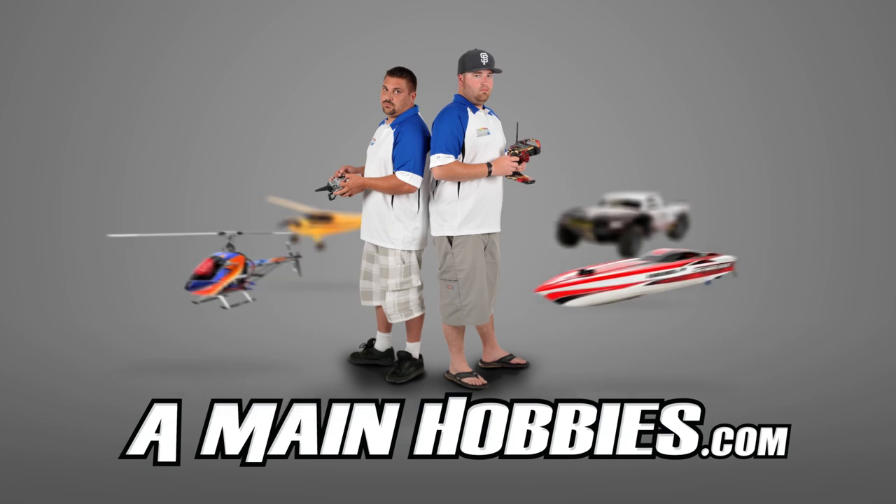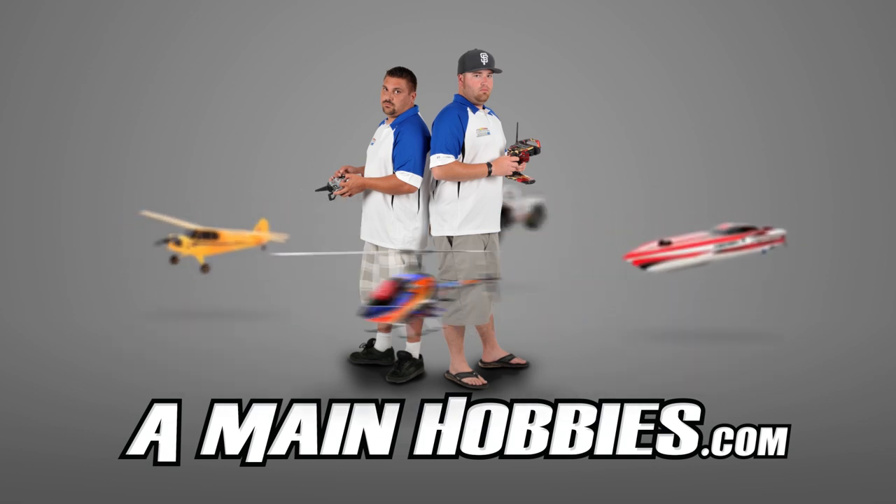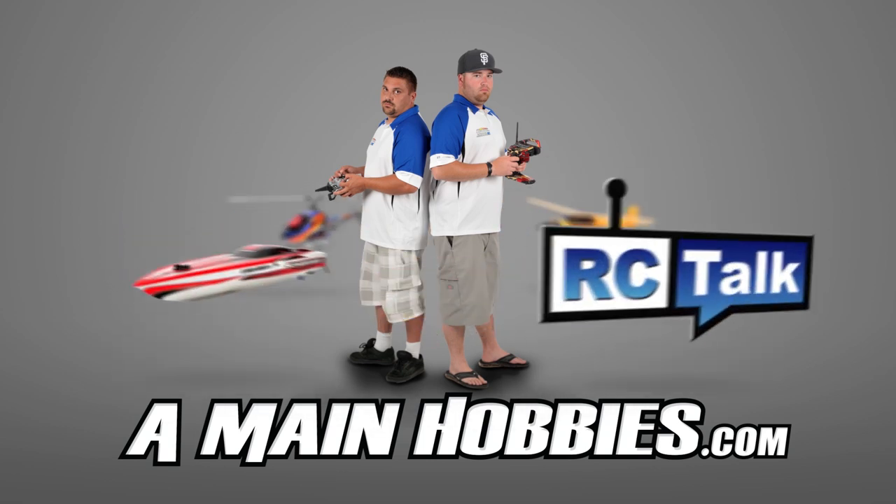Amainhobbies.com. Visit us for our huge selection. Buy from us for our expert customer service, fast shipping, and low prices.